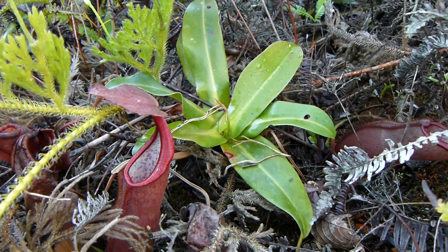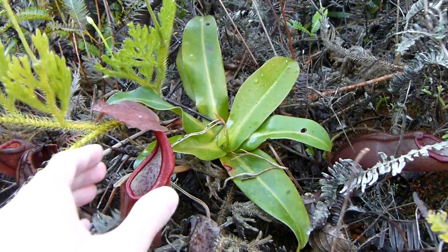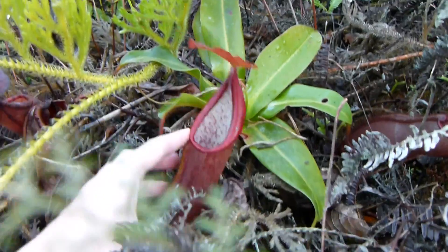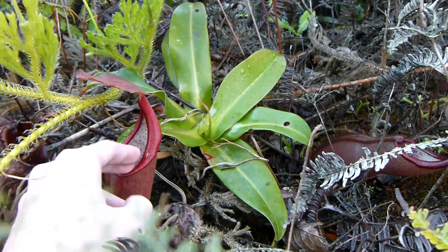Here I am at the Gunting Highlands Nepenthes site and I've just found another Nepenthes sanguinea adult. This is quite a large plant. As you can see the pitchers are about the size of my hand — you can put a few fingers in it.